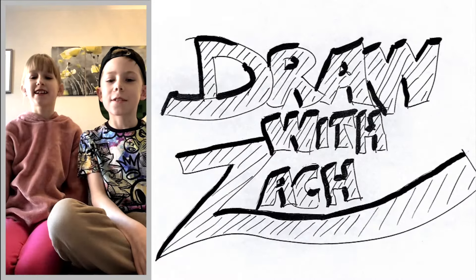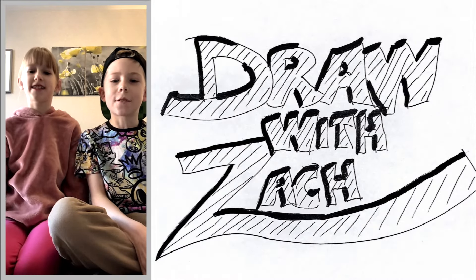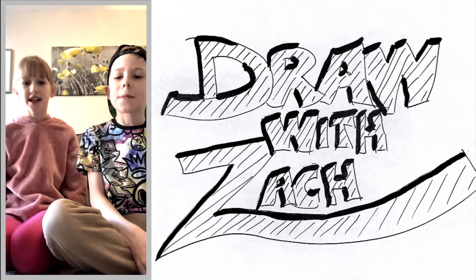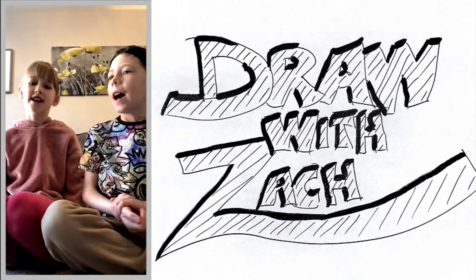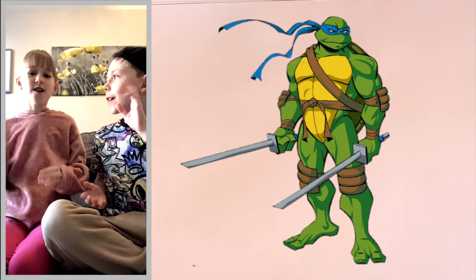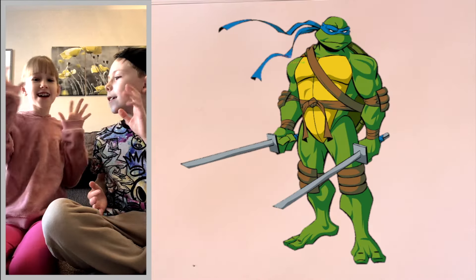Hey guys, welcome back to Drawing Zach because today we're going to be doing another drawing. If you're new to the channel, I'm Zach and this is Frankie, and today we are going to be drawing Leonardo from the Teenage Mutant Ninja Turtles.